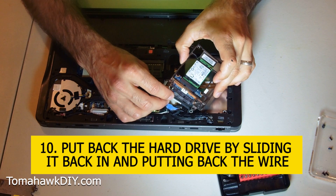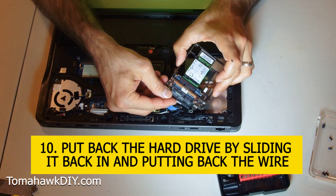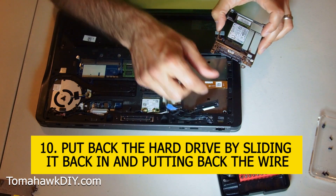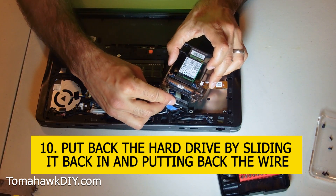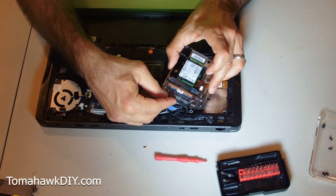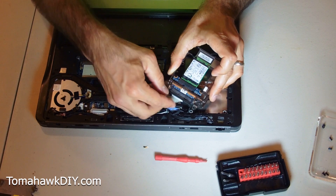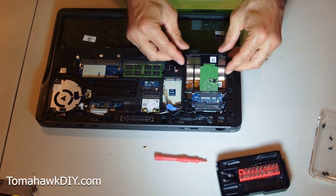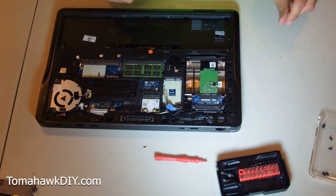Putting this hard drive back in, we're just going to slide it in like that. Note I've flipped this wire over on this one - found it makes it easier for me. We're going to turn this guy back over, line up the screw holes, and screw it back in place.